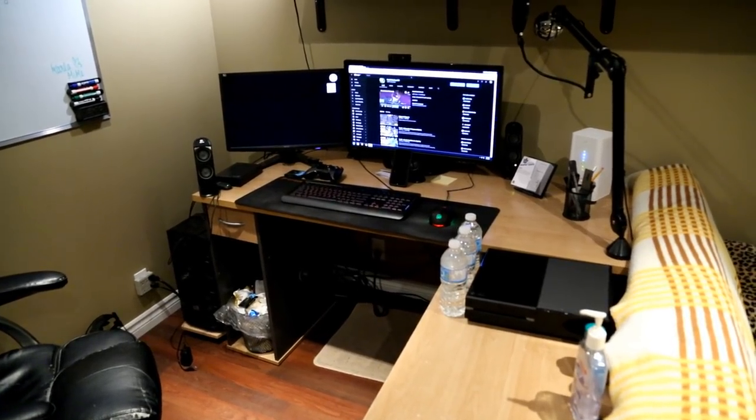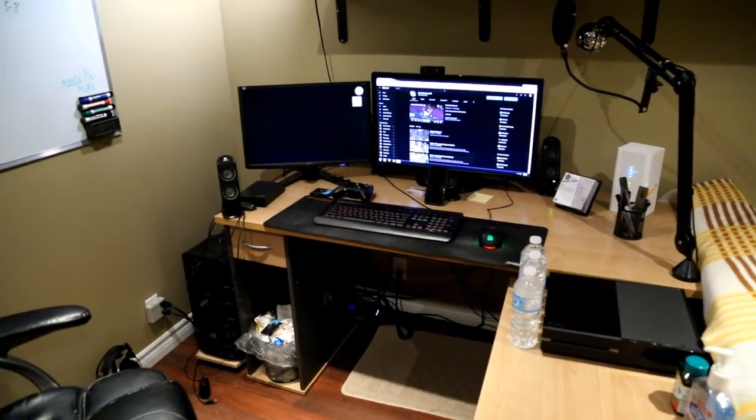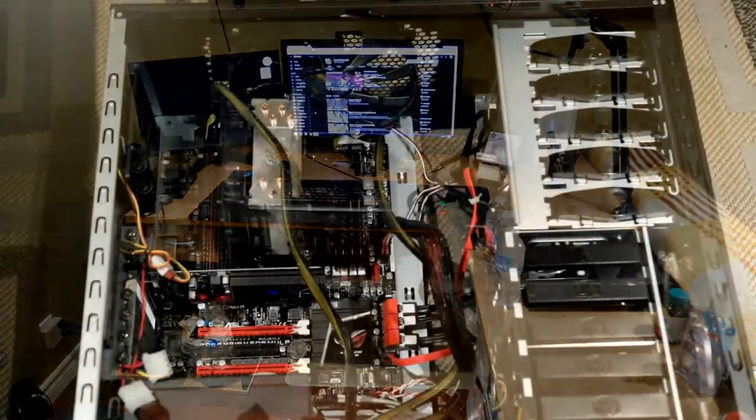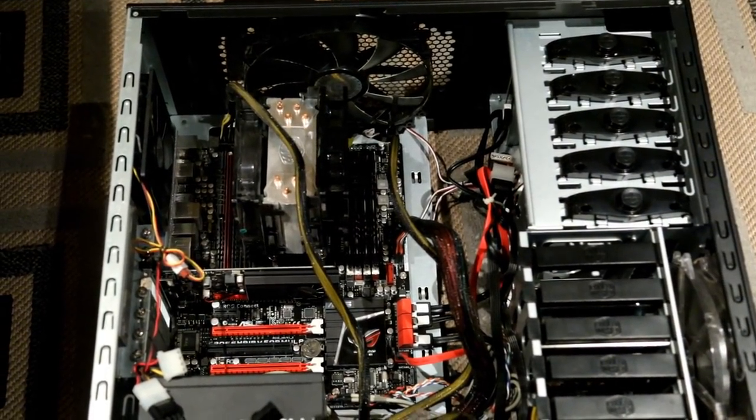This is my old setup — a computer I got in like 2011 that has been blue-screening on me at least once a week. The graphics card died this past summer so I've been using a hundred-dollar GTX 1030 in its place. There's no cable management inside or outside of my computer, and I've probably wanted to upgrade since about late 2015. So what did I upgrade to?